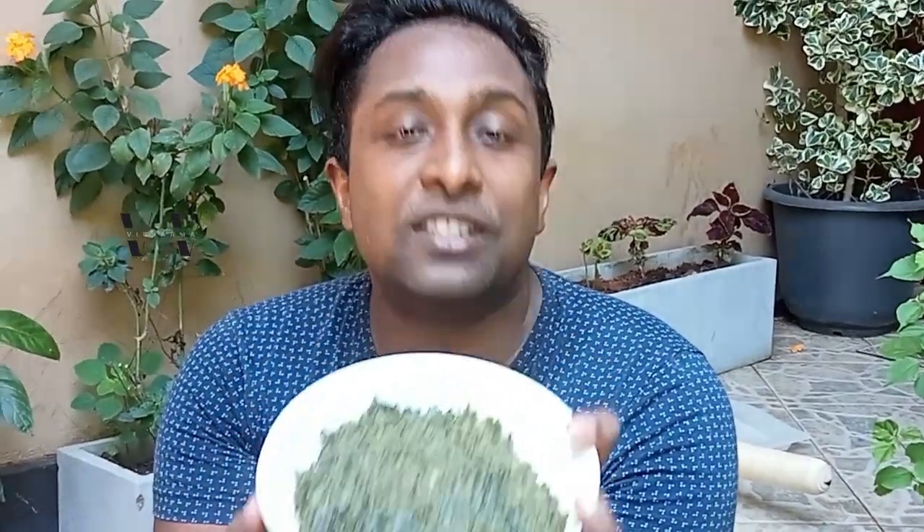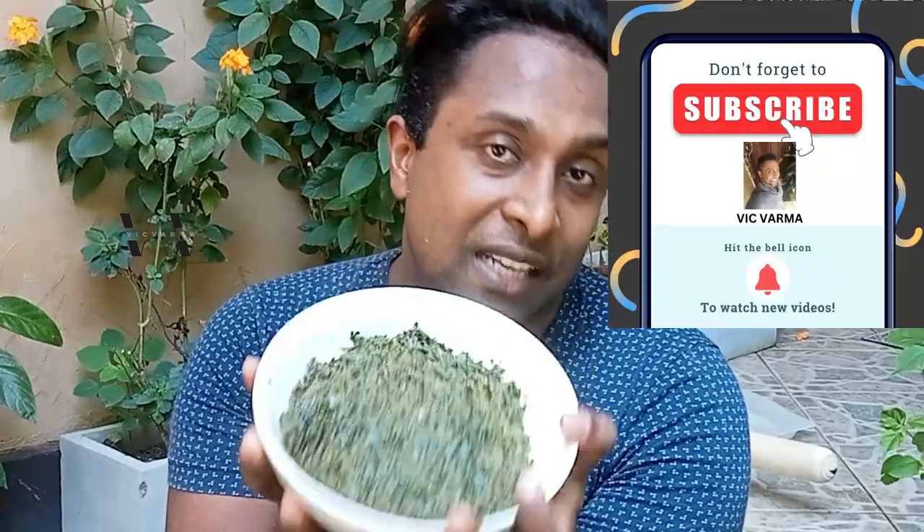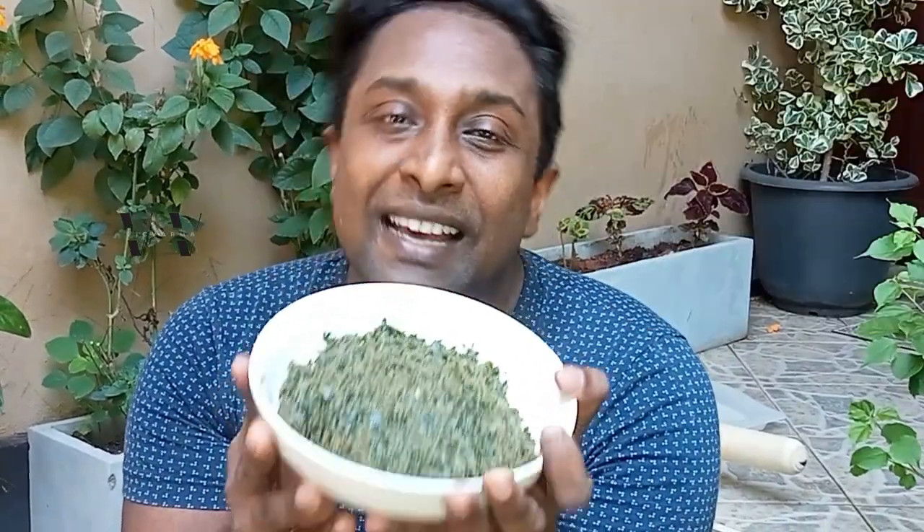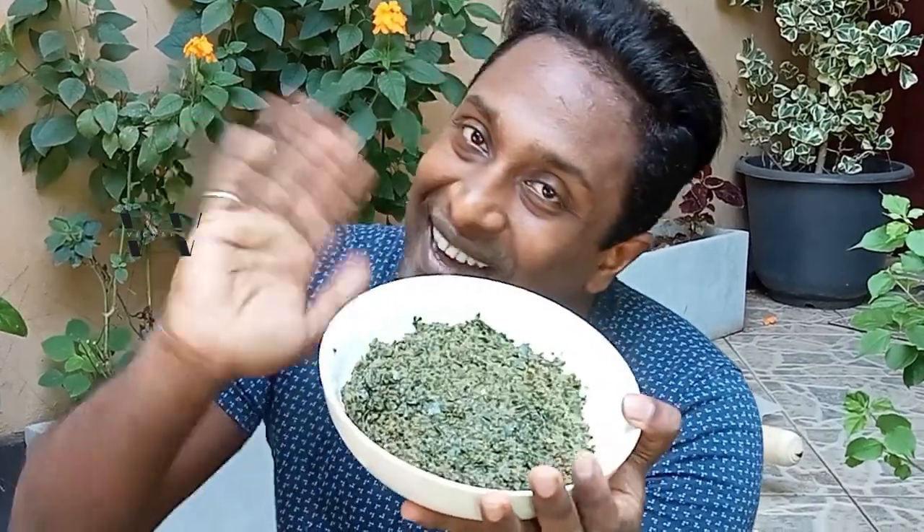Like my videos, share my videos, and subscribe to my channel. Until I see you guys next time with yet another recipe — this is your host signing off, bye!